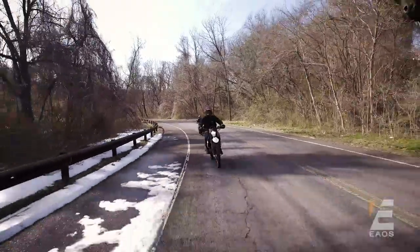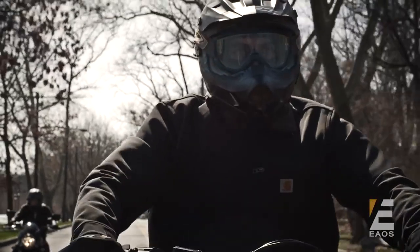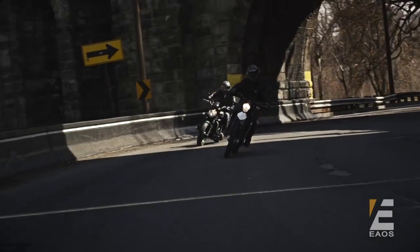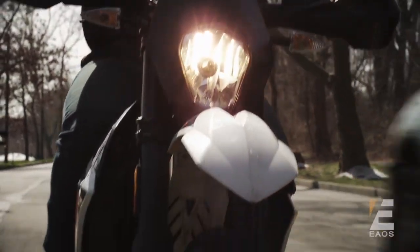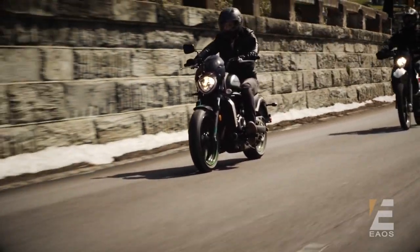I've always loved riding, that feeling of being one with the road — until your headphones fall out. I used to deal with this all the time. I'd be riding, earbuds on, in the zone, and then all of a sudden it was like somebody turned up the wind noise to 11.